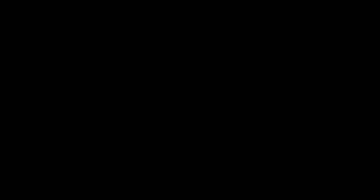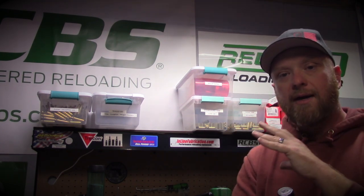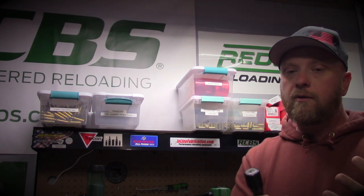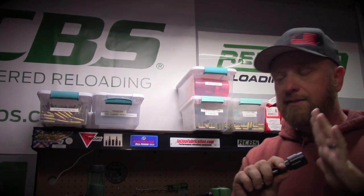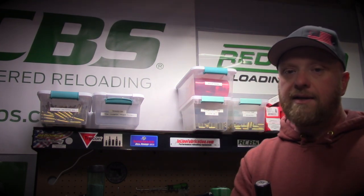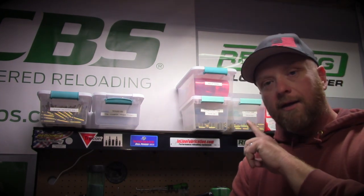While finishing the load block, I'm going to set up my bullet seating die. I'm using a Frankfurt Arsenal universal seating die and will do a separate video on it — but essentially this is where we set our case overall length. We're looking for a case overall length of 2.235 to 2.240 inches. I'll get this die set up so I can go right into seating bullets once the load block is charged.